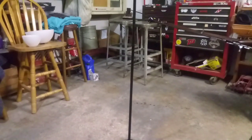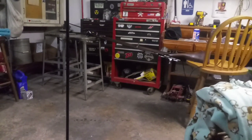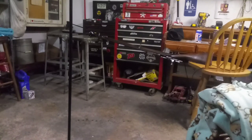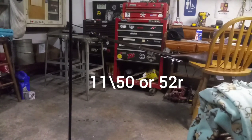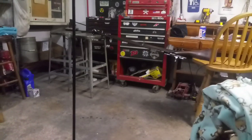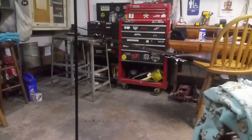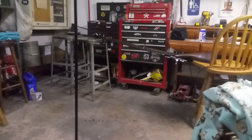Alright guys, so I'm bored in my garage and I have this old Dutch rifle. Not a hundred percent sure on the chambering — it's more than likely 11.3 by 51. I'd love to get it shooting one day, but that day is not today. So today we're gonna make it a lamp.